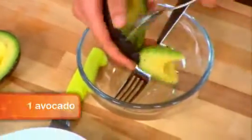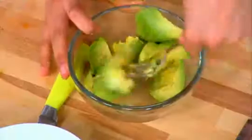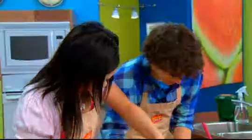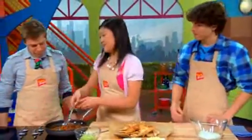This avocado — scoop it out. Be free and be gooey, Avery. Avery, why don't you free that lime? Be free, lime, be free. Alright, so I'm gonna add my meat mixture to all this.